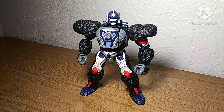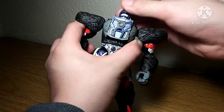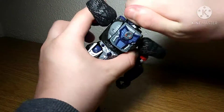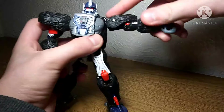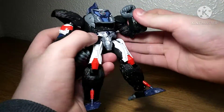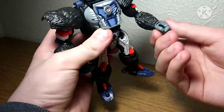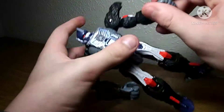Going into this figure's articulation: he does have a ball joint at the head — can look up that far, down not at all, very tight on the swivel. Shoulders can do a full 360, move out that far, in that far. Bicep swivel, very nice. Over 90-degree elbow bend, that looks very nice. Wrist swivel — that's really tight on mine. Fingers can move as well.